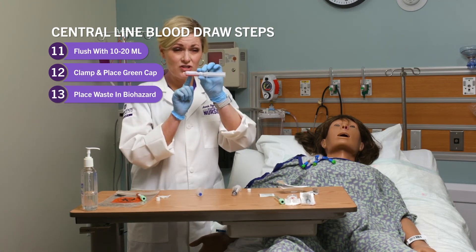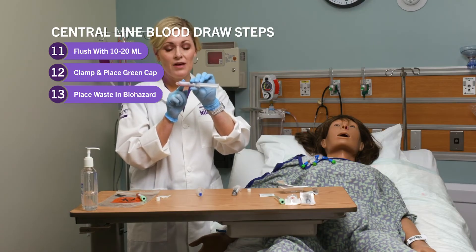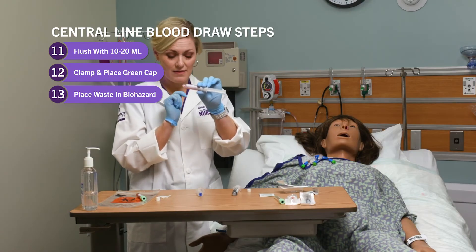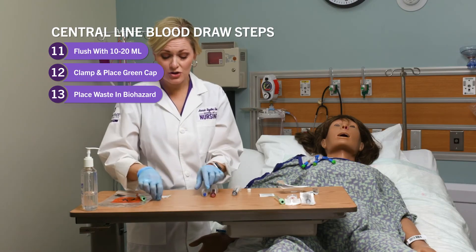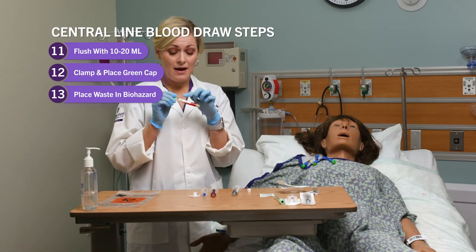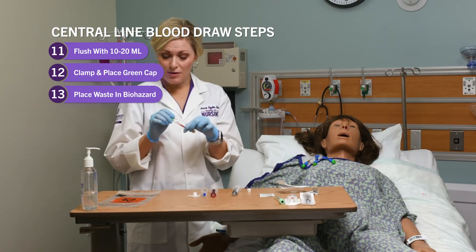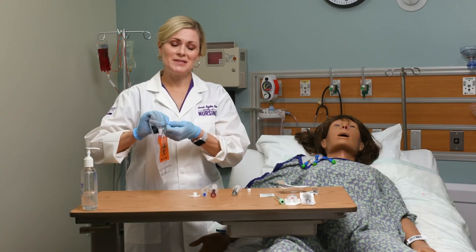The used transfer device needs to go in biohazard — it should not go in the sharps container. That's a bad habit that nurses sometimes have, throwing the whole thing in the sharps container, and that's not where it goes. It actually goes in biohazard disposal. I'm going to label this with the patient label and put it in my biohazard bag and send it to the lab.